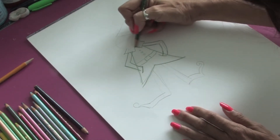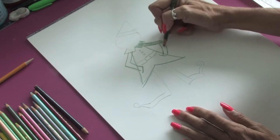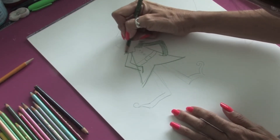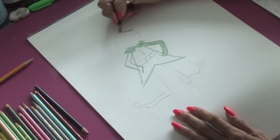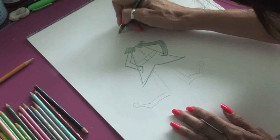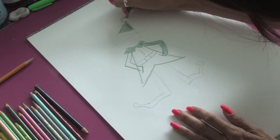We're just going to fill in that collar, fill in the arms with really quick strokes back and forth, and later we can go back in and add some detail with black. We can just start filling in the hat with nice big broad strokes and put a little pom-pom on top.